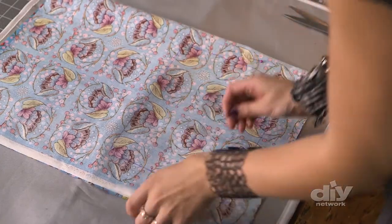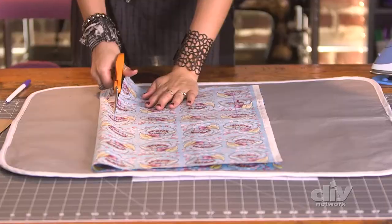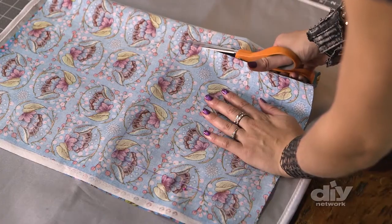I'll just grab a few pins, and since this could make holes in my plastic, I'm going to pin right on the outside. Now I'll cut through both layers of fabric in a nice straight line.